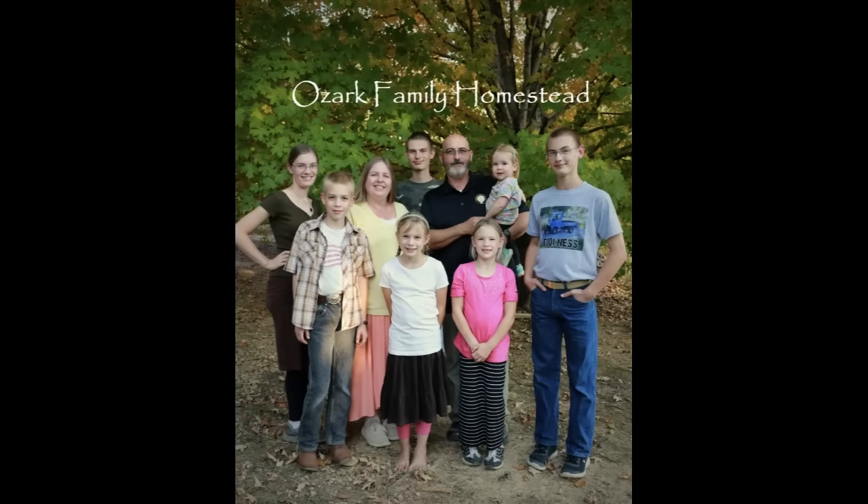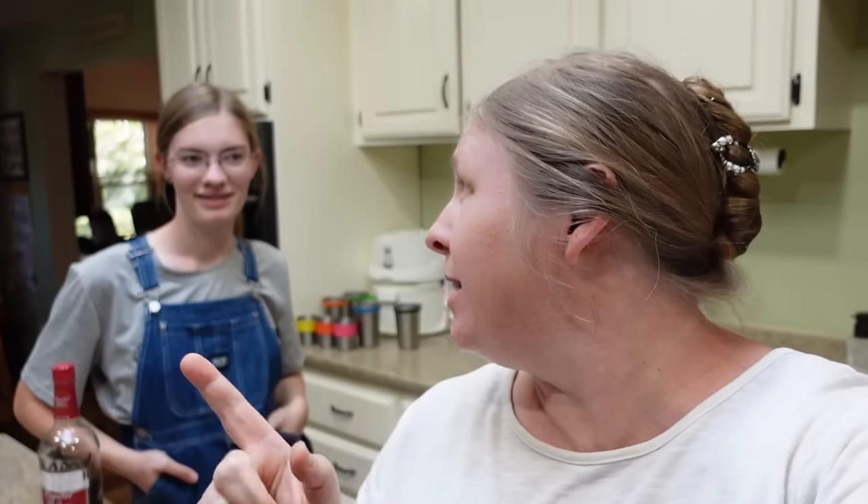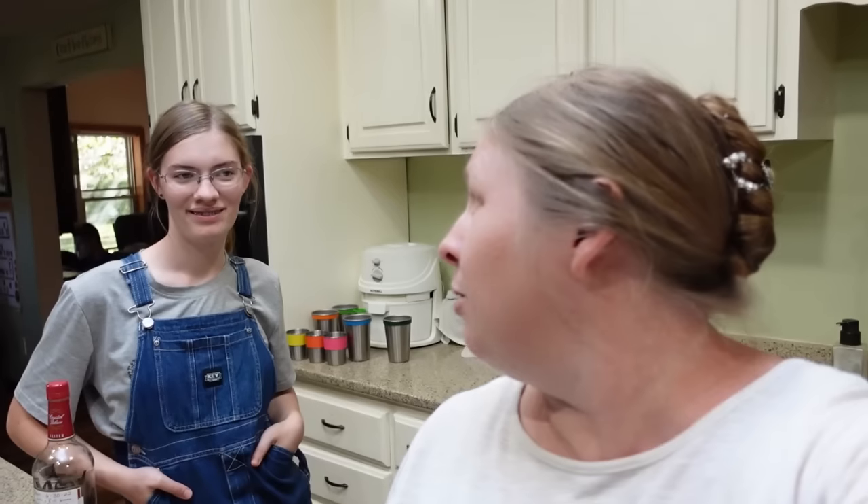Welcome to Ozark Family Homestead! Hey guys, it's Janice and Sarah from Ozark Family Homestead. I know some of you have been waiting on this video for a long, long time, so thank you for being patient. But today is the day — we are making granola again. It's been on the to-do list and we've just been busy, but Sarah's wanting granola again, so we're going to go ahead and get some put together.